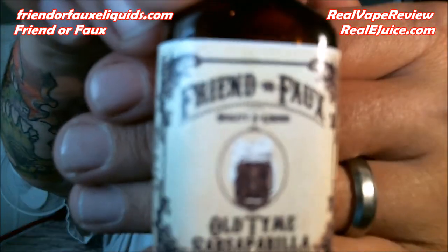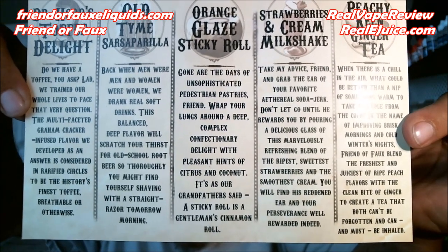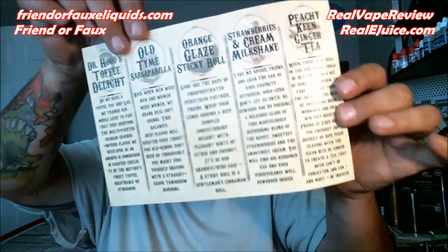These flavors for the most part are really nice and thick — the juices are very well made, very well done all the way around. Except for this next one, which is the thinnest out of the bunch, but it still tastes phenomenal. This is going to be the Old Time Sarsaparilla. I have a little diagram here that tells you about each one of the different flavors — you can pause it to read. The Old Time Sarsaparilla is basically a root beer flavor.